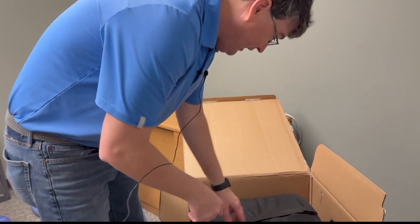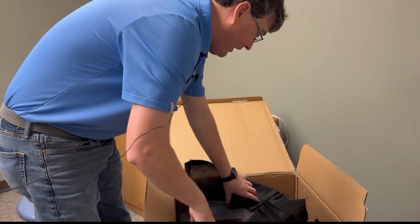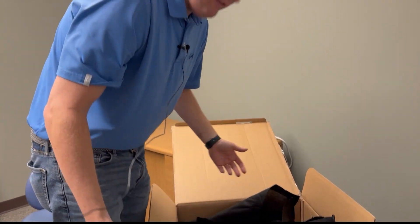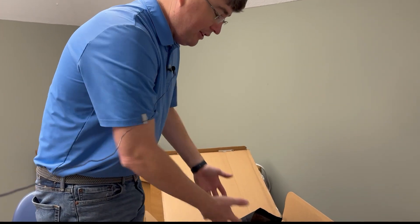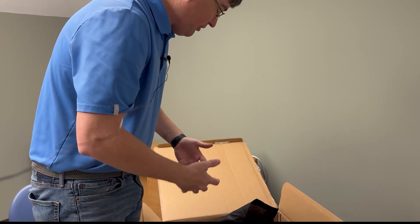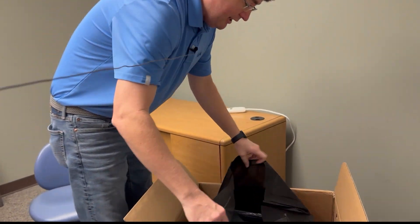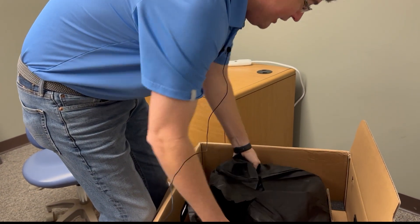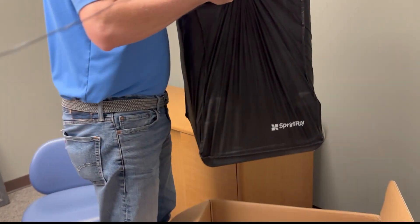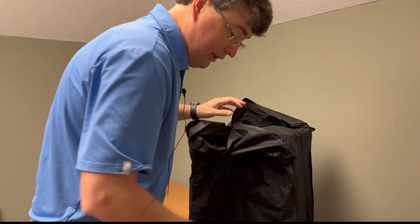These things are heavy, so you've got to be able to pick them up out of this cumbersome box. Sprint Ray puts this little cloth sack around it, so let's pick it up — yeah, it's not too bad. Let's set it on the counter.